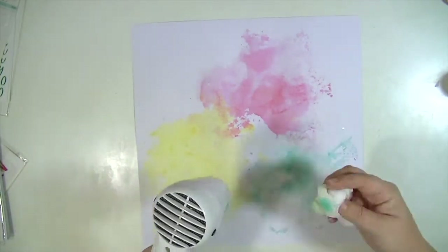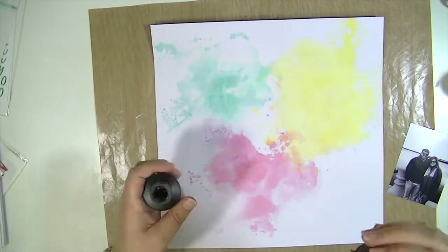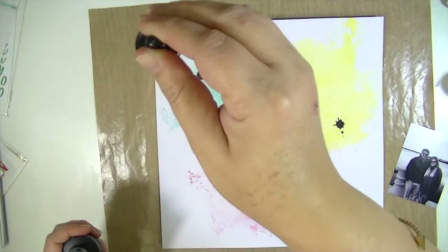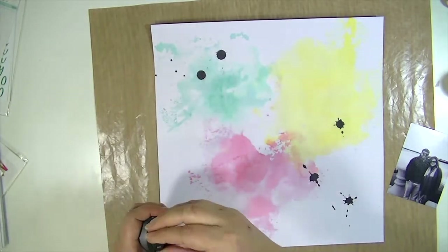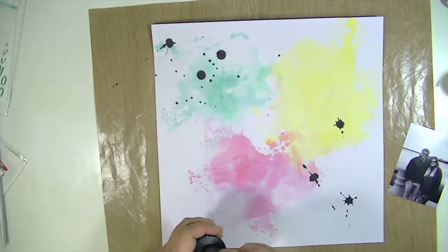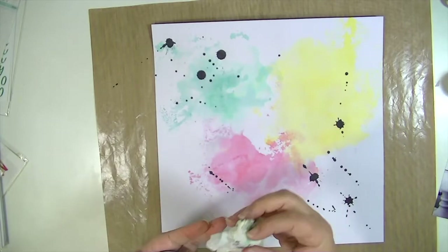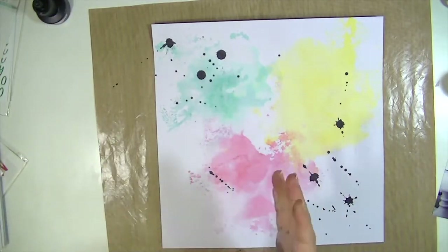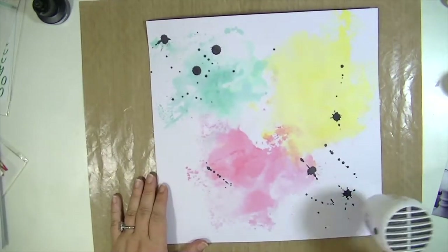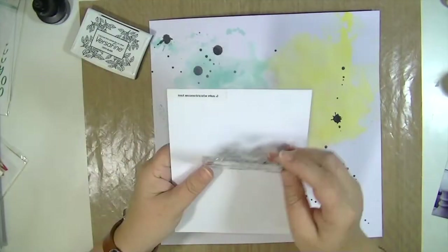I'm just going to dry that really quickly with my Ranger heat tool. I don't really recommend doing this — I was in a hurry, but if you can let it air dry, you'll get less warping. Then I'm using some black India ink and I'm just dropping it from really high up, probably almost two feet — about 20 to 24 inches — because that gives you the best splatters. I love this. I used to do it all the time, and I've somehow not been adding black ink to my layouts lately, but I really do like it. I'm going to dry it with my heat tool again — you just want to make sure you don't smudge that.